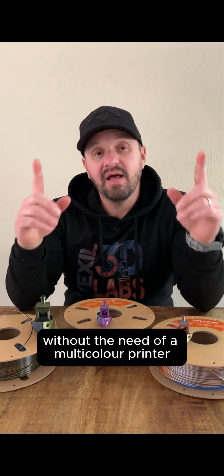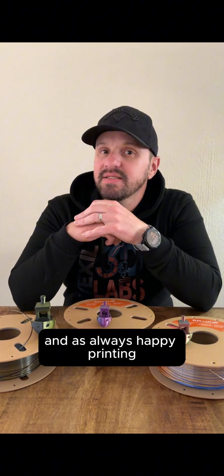Multi-color prints without the need of a multi-color printer. And as always, happy printing.